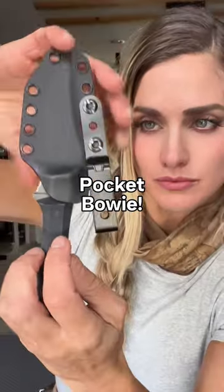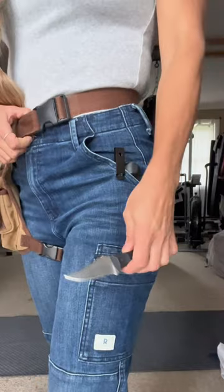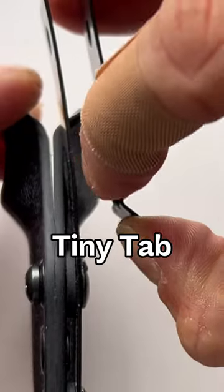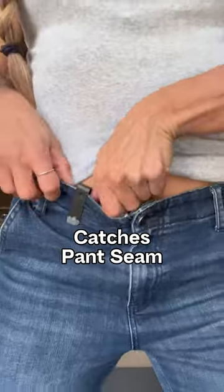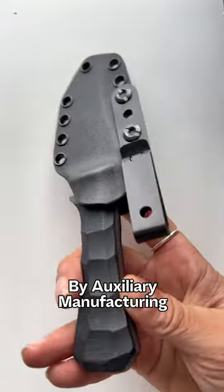A new pocket Bowie knife from Auxiliary Manufacturing. I configured the sheath to fit in my pocket. The fold-over clip on the sheath has a little tab that grabs onto your pants seam so the sheath stays in your pants when deploying the blade. A pocket-friendly sheath that comes with this compact Bowie knife. Man, this thing is wicked cool.